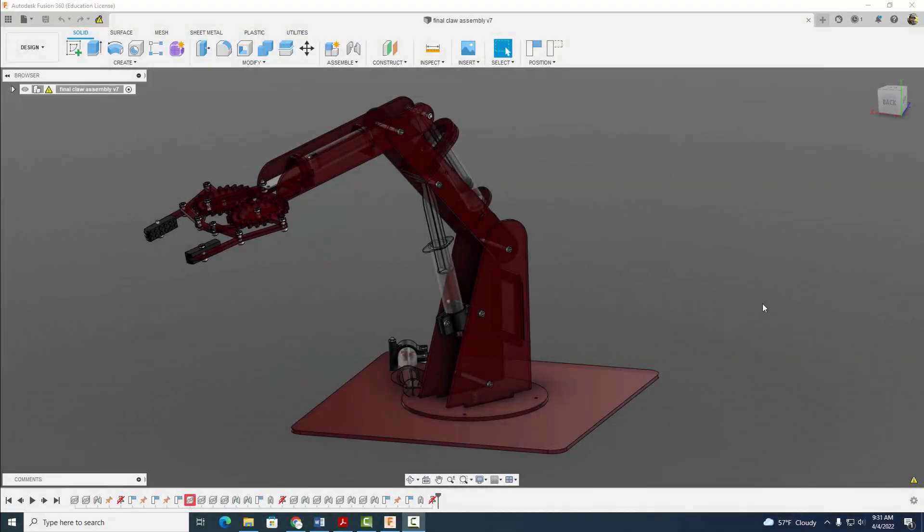Hey everyone, welcome back. In this video tutorial, I'm going to show you how to start assembling your hydraulic claw through a series of three videos. For the first video here, we're going to assemble the base and the column. So let's go ahead and get started.